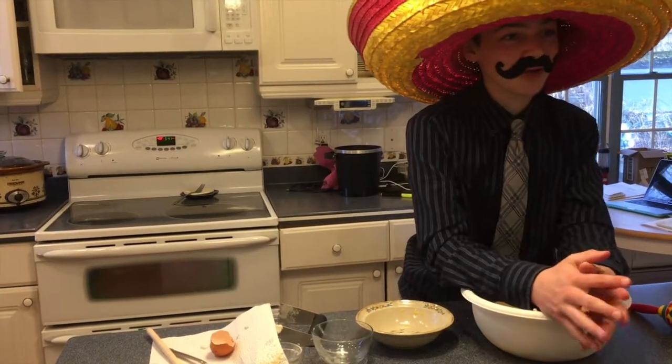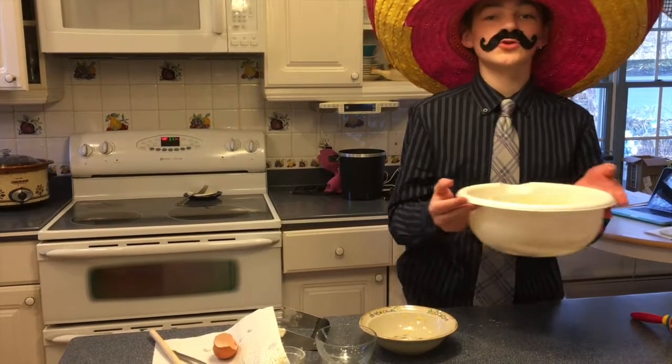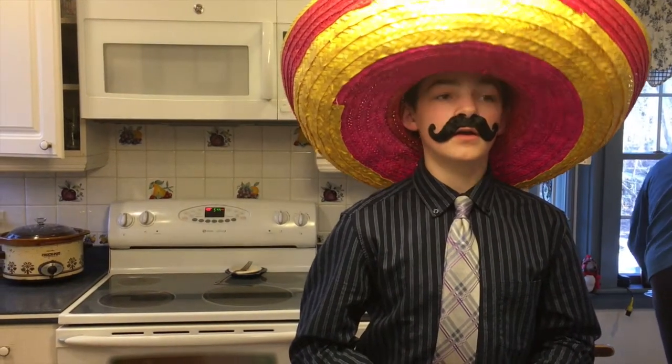Finalmente, cubre y refrigera durante 30 minutos. Mientras está en reposo firme encima de la nevera, Tyler mostrará como preparar el relleno. Necesita una sartén grande y antes de girar.